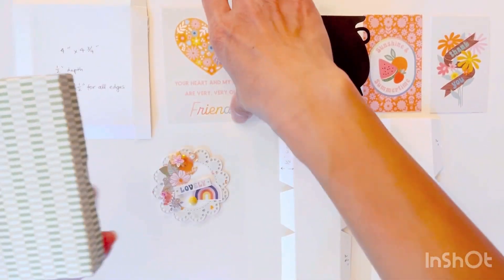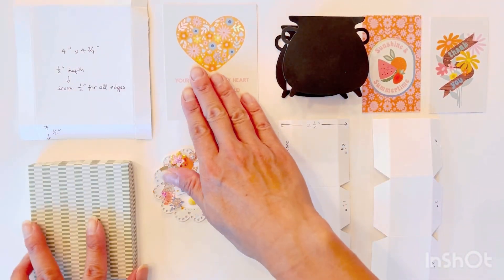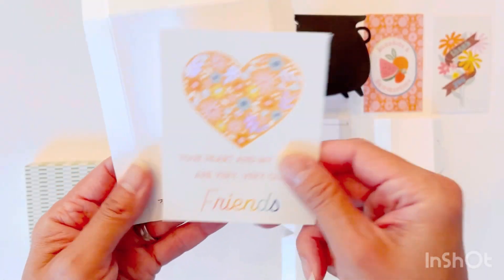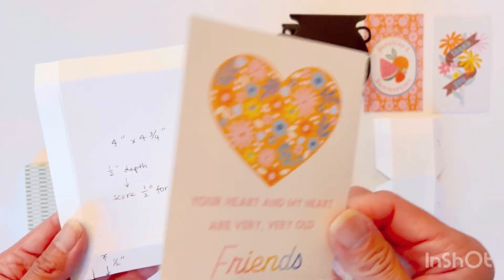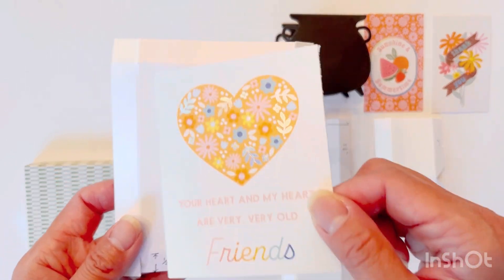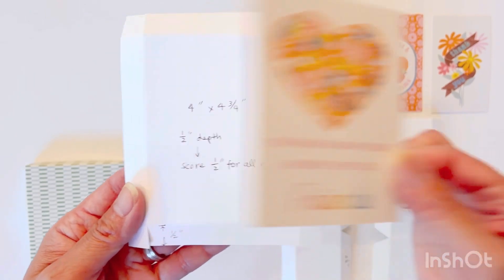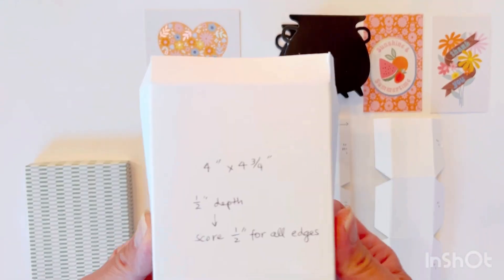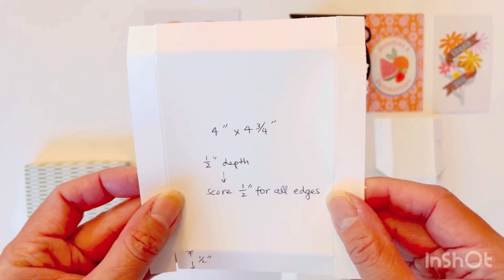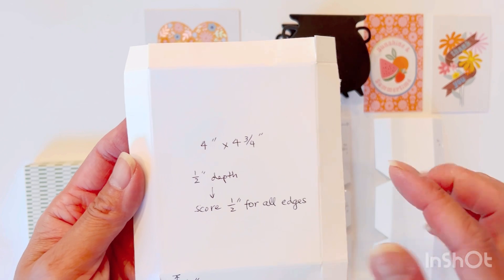This box is exactly the same dimension as this cut apart. My template here — this tag is four inches by four and three quarters. If you have a tag that is two inches by three inches, then you want this face to be the same size as your cut apart. This one is four by four and three quarters, and I wanted this box to be half an inch deep, so I need a half inch score line on all edges.